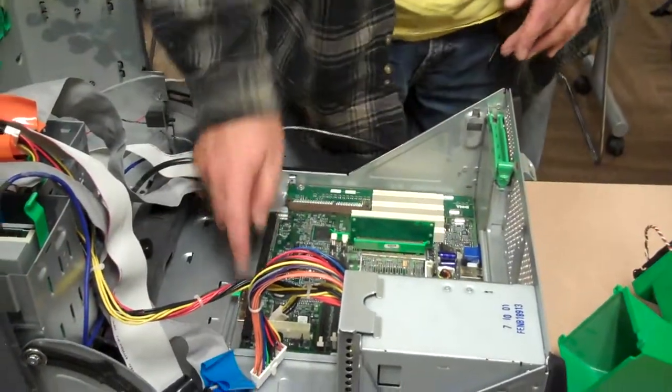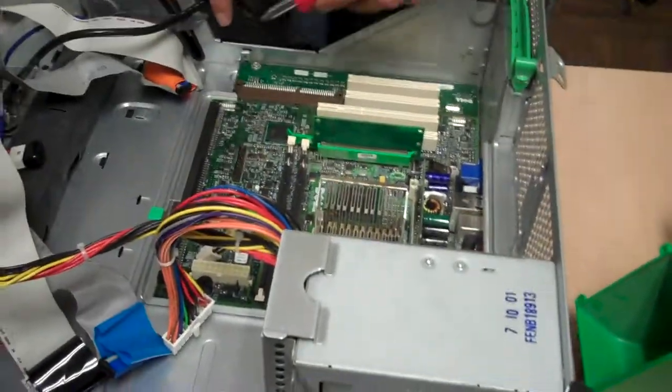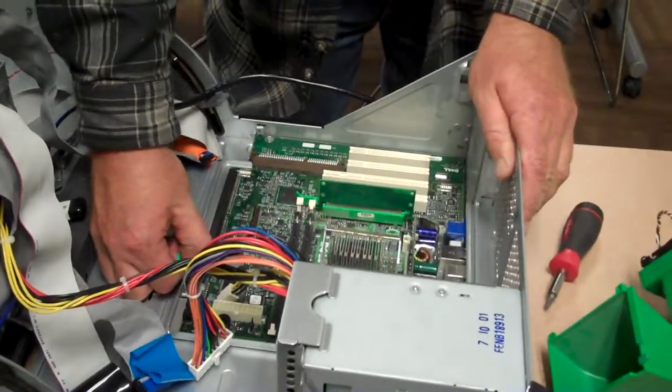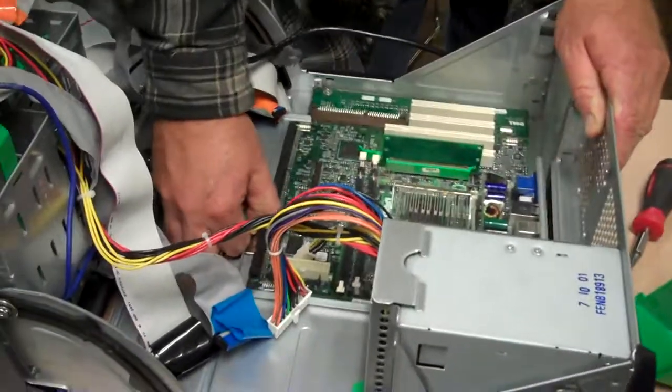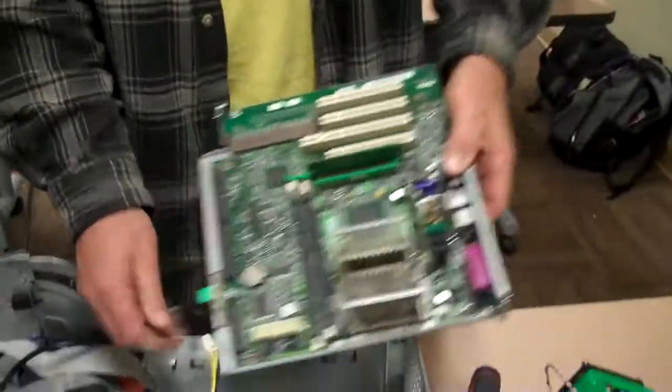On most boards, you'll have some screws attached. You want to check for those screws and remove them with a screwdriver. In the case of this Dell, it has a spring clip for a quick release. That's how you remove the board.